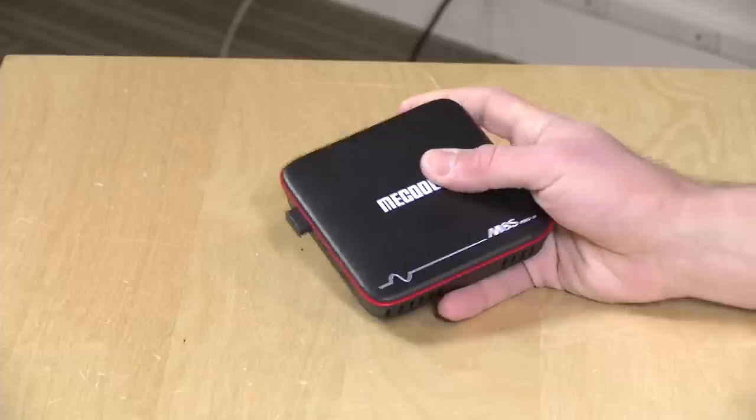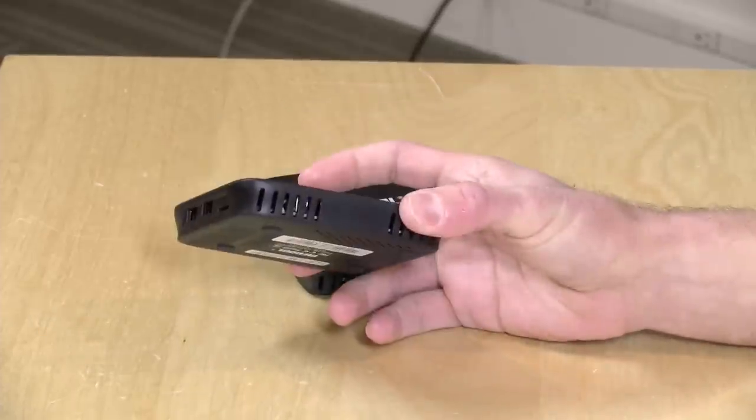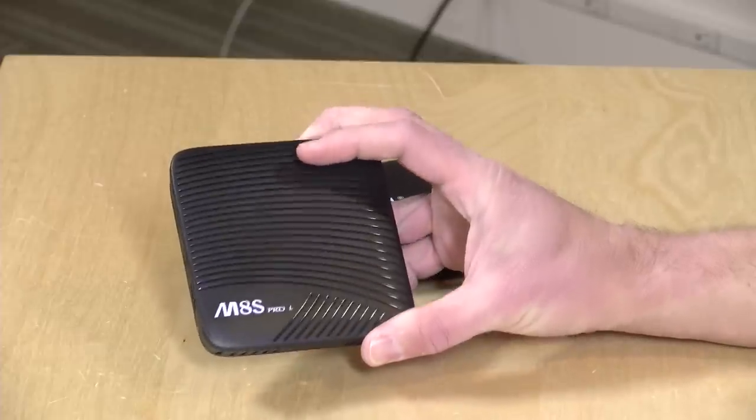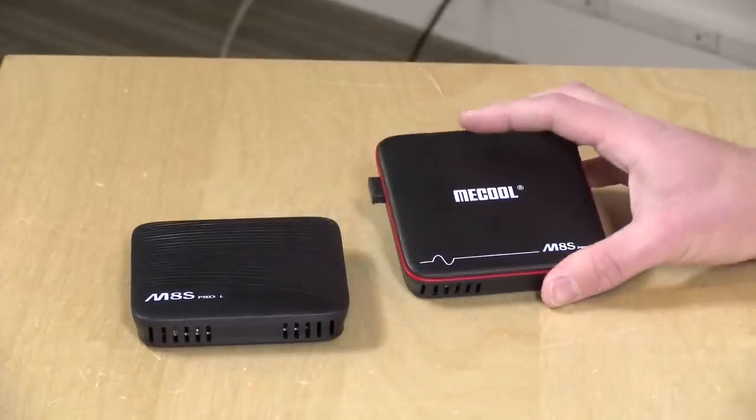This is probably the least expensive officially running Android TV device I've been able to find at $47 on GearBest. They also sent over a more powerful one that costs about $76, which is also running official Android TV. So we're going to look at both of these in this review. In the interest of full disclosure, these did come in free of charge from GearBest.com; however, nobody is paying for this review and all opinions are my own.